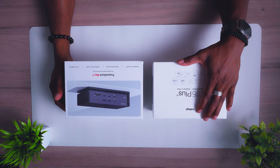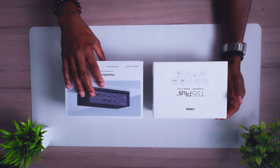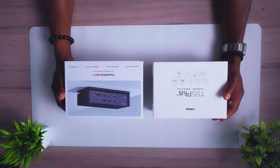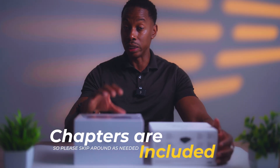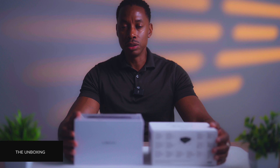I have two packages here: one from CalDigit with a TS5 Plus, and I have one from Ivanky with a Fusion Dock Max 1. This is an actual sponsored video — Ivanky has actually sent me this product — but CalDigit was actually purchased with my own money. Let's get into the unboxing and see what's actually inside.